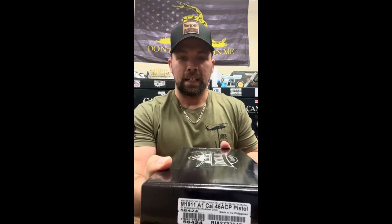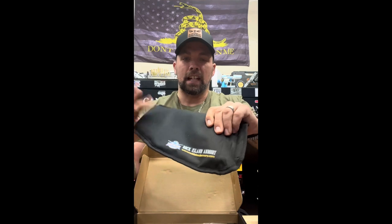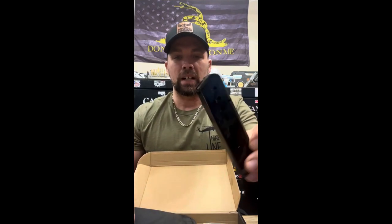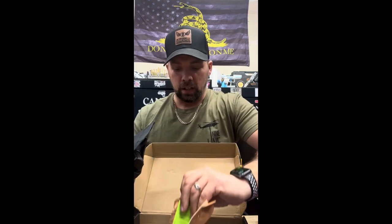First off, we're going to take a look at the 45 ACP 1911. When you open up the box you're going to have a soft-sided case with the firearm inside, the magazine — this is an eight-plus-one round magazine — completely empty, instruction manuals, the ammunition they used for their quality control check, and a lock. Nothing too special about that.